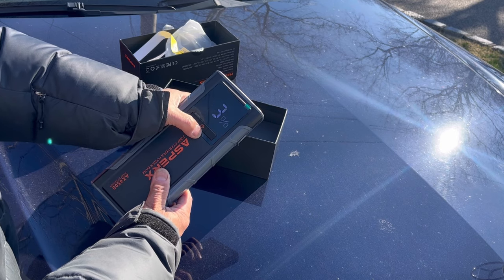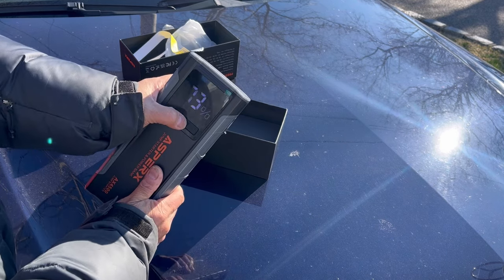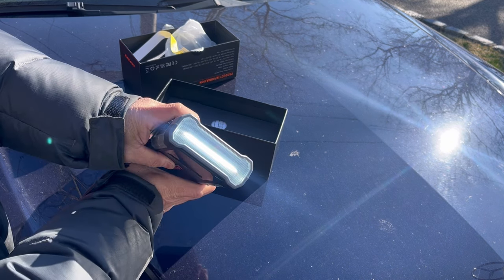Press the power button to turn it on and it shows 73% currently. Keep your finger on the power button and you have an LED light.